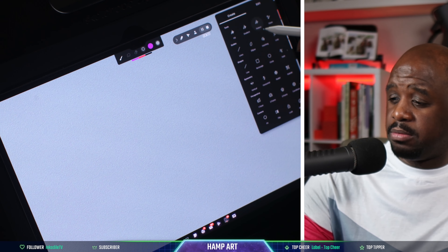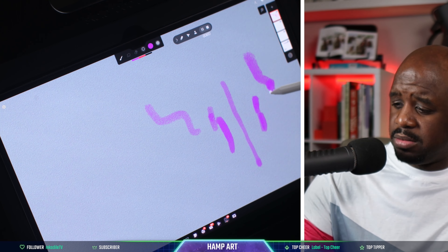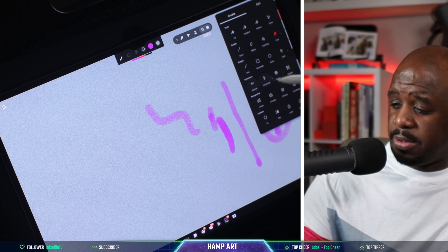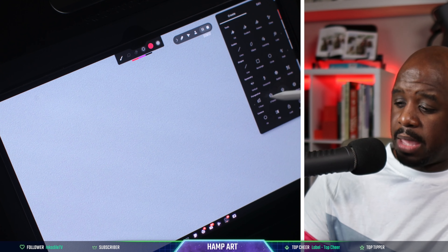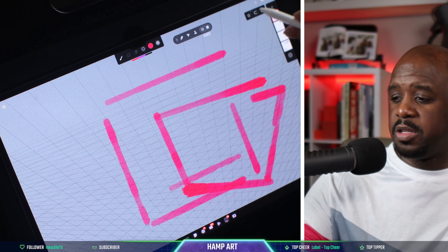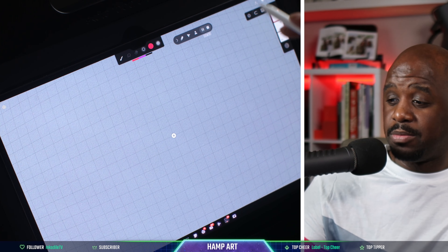We got fill, gradient, pattern, clone, line tools, hatching — let's check out hatching, that's interesting — shape tools, symmetry tools: vertical and horizontal. You also got perspective: one-point and three-point perspective. And there's the sphere tool — I've never seen the sphere, that's dope. I'm rocking with y'all, Infinite Painter.